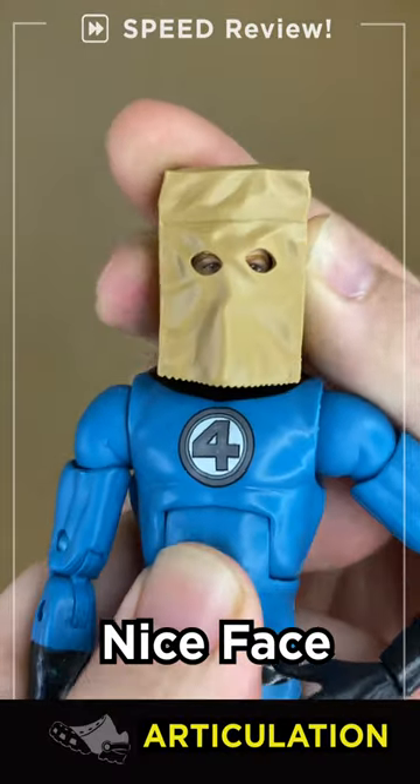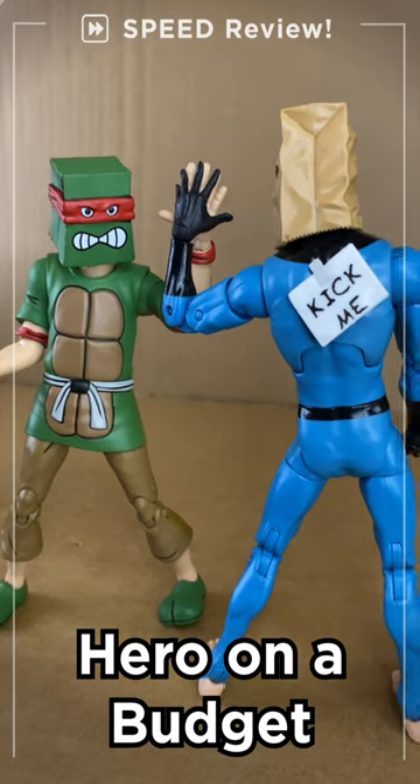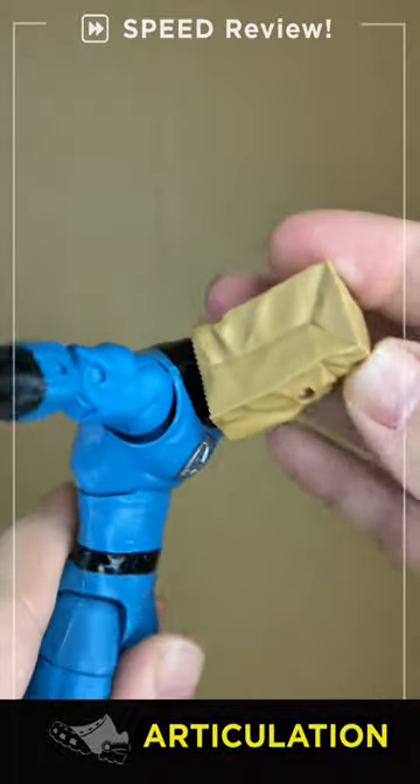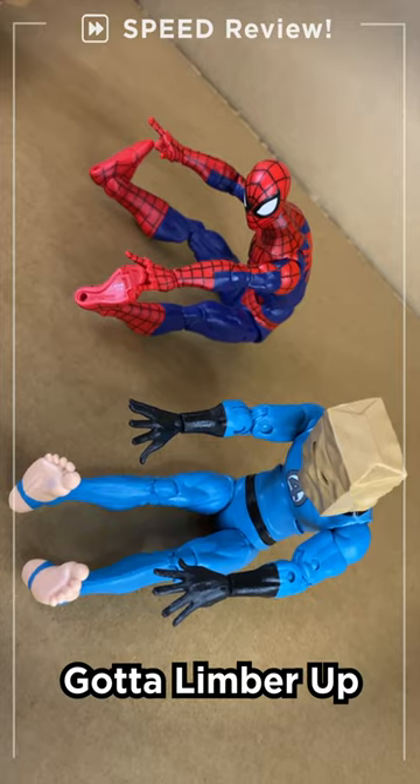Articulation: Peter Parker is able to get a nice little head swivel, looks up, looks down — good range of movement. Bag-Bros strikes the T-pose. Nice double elbows with the pinned joints, but a very small ab crunch, no back crunch. Come on, man.